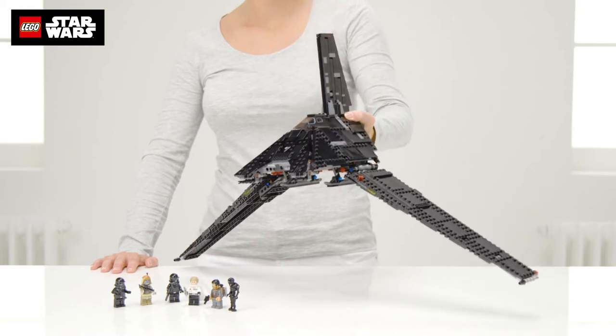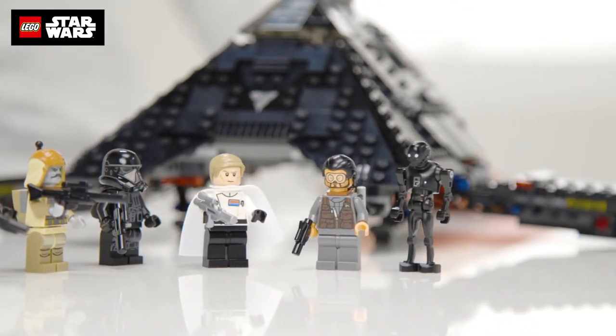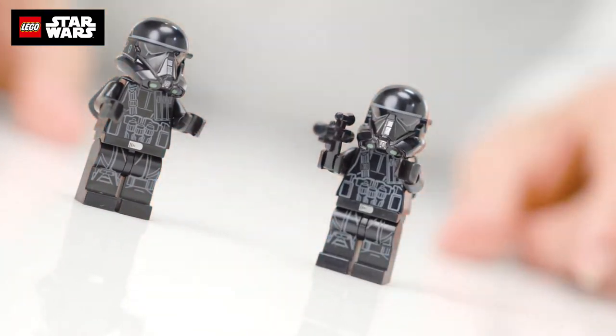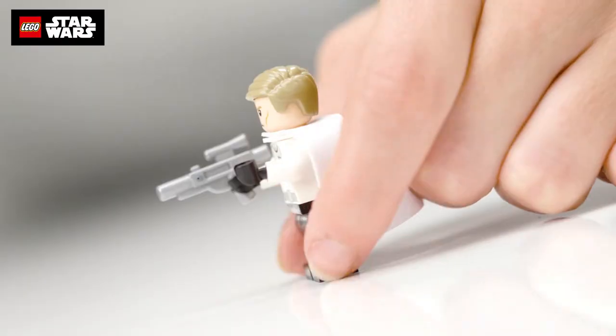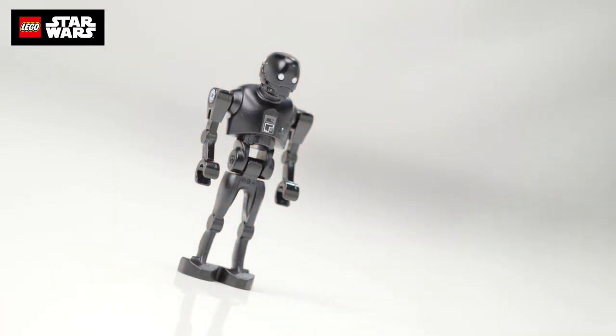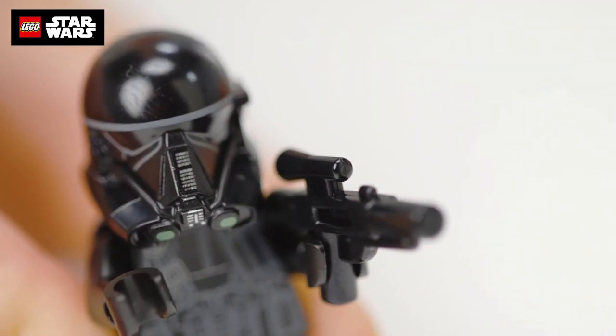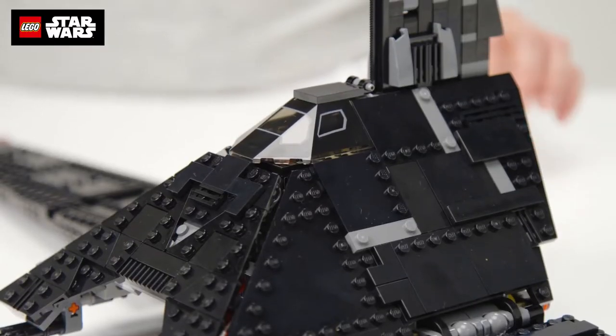This fearsome looking starship is Krennic's Imperial Shuttle. It comes with these five minifigures: two Imperial Death Troopers, Krennic, and Bodhi Rook. Plus a K2SO droid and all those weapons and bits of kit, so you can decide who wins the deadly fight.